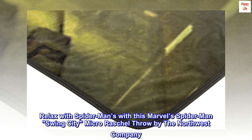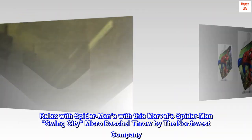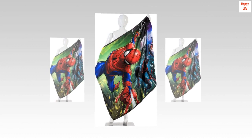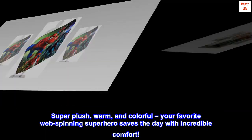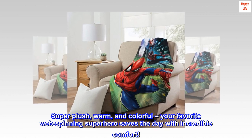Relax with Spider-Man with this Marvel's Spider-Man Swing City micro-rachial throw by the Northwest Company. Super plush, warm, and colorful. Your favorite web-spinning superhero saves the day with incredible comfort.